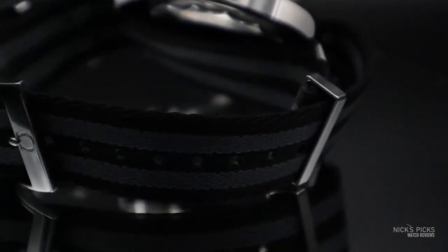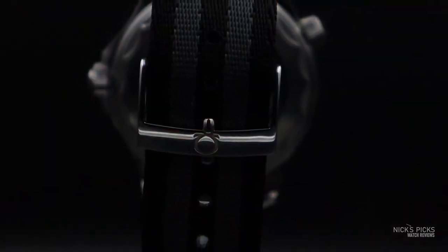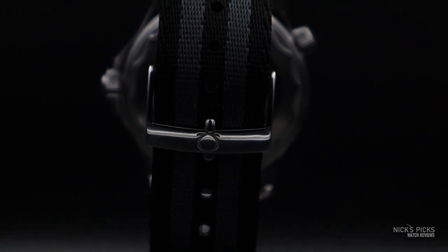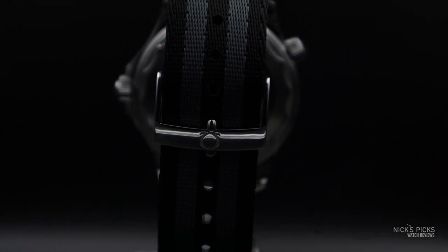The quality of this NATO that Omega produces is actually very nice — it's top quality. It doesn't have any fraying at this point, and I've worn it a lot. It's been in all contexts: wet, dry, underwater, in every kind of water — chlorinated, tap water, well water. It's also been in the ocean. So it has experienced a life at this point and it's fine. There's no fading, there's no fraying.